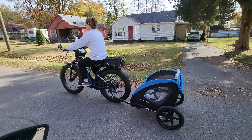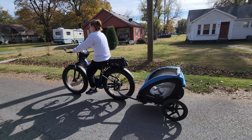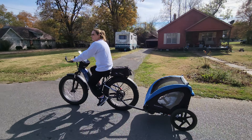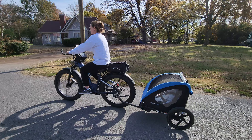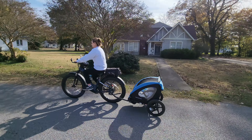Grandparents pulling the grandchildren. Nothing like the Adventin Adventure 2 out on a nice fall day in the 60s. Pulling the grandkids on e-bikes for senior citizens.